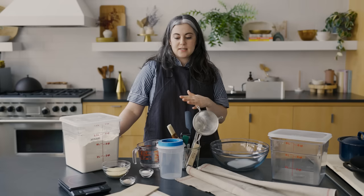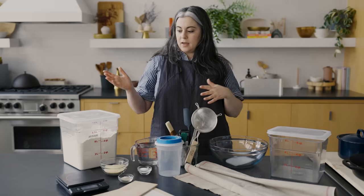You don't need starter. This is not a sourdough recipe. Where you might need to invest a little bit more time and energy is in sourcing some equipment that you'll need.